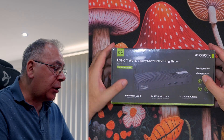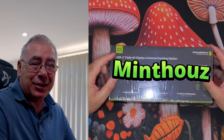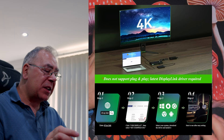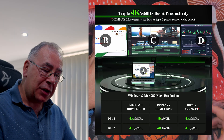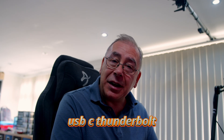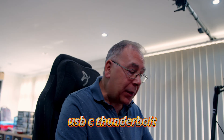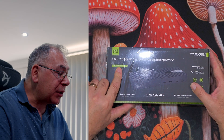I was sent this from a company I can't even pronounce. It's a USB-C Triple 4K Display Universal Dock Station. You need to pay attention to the information I'm going to give you in a second because it won't work for everyone — this is designed to work on Type-C connections only.